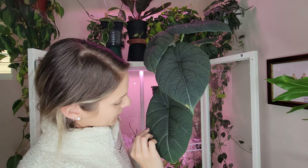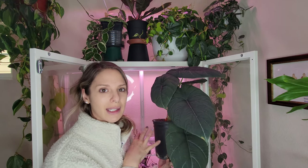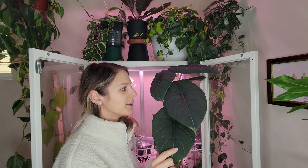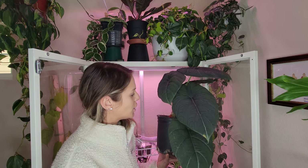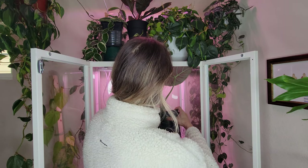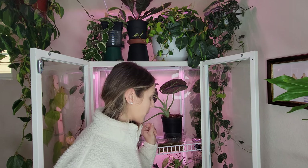I don't want to jinx myself but I've had really good luck with this plant as far as not having many pest issues at all. I always treat this plant when I treat any of the others in this cabinet just to be sure, but I don't know if it's just how thick and sturdy and tough these leaves are, or if spider mites just don't like this plant. It's just such an easy grower - my easiest alocasia, hands down. If you don't have an Alocasia Maharani yet, get yourself one because they're awesome.